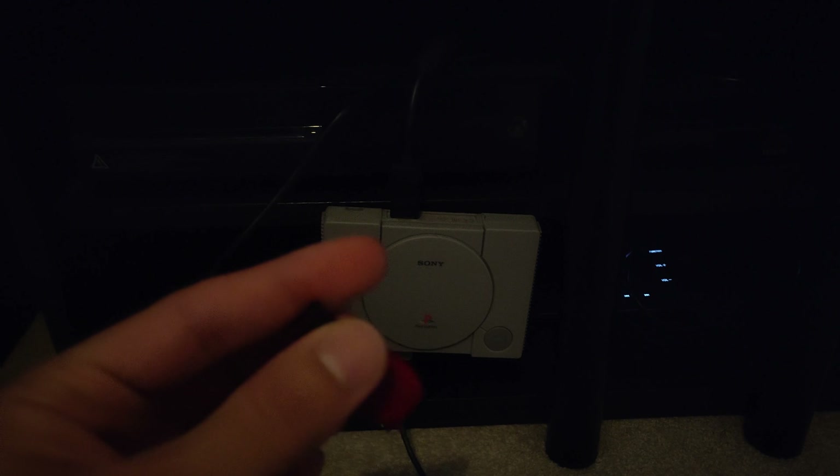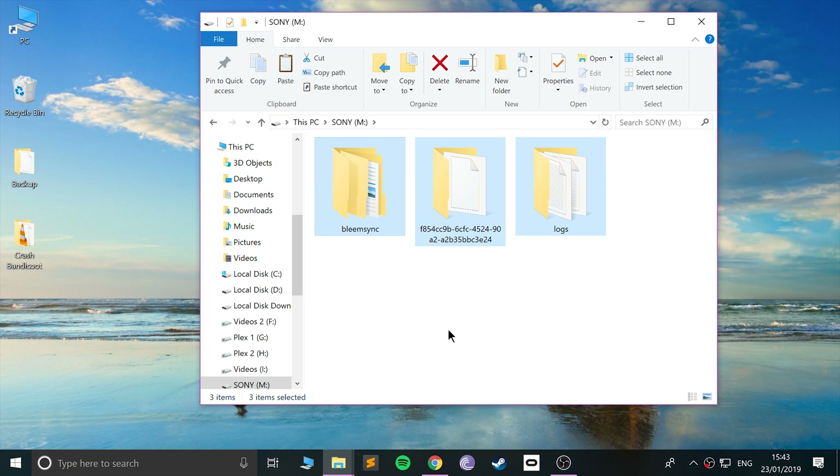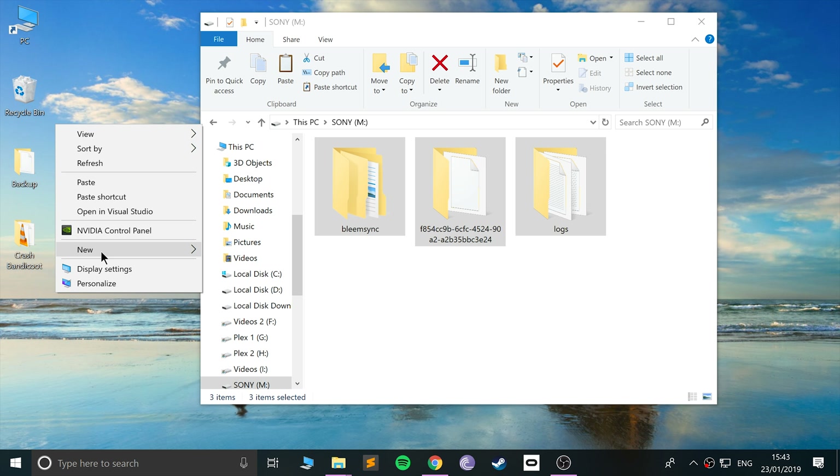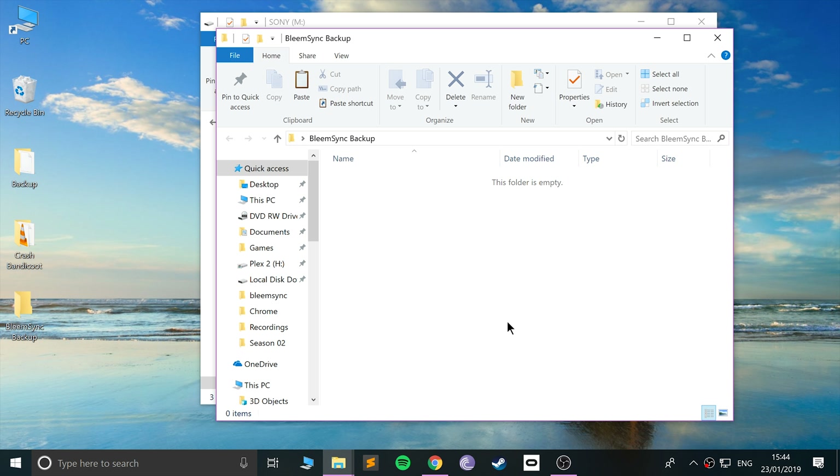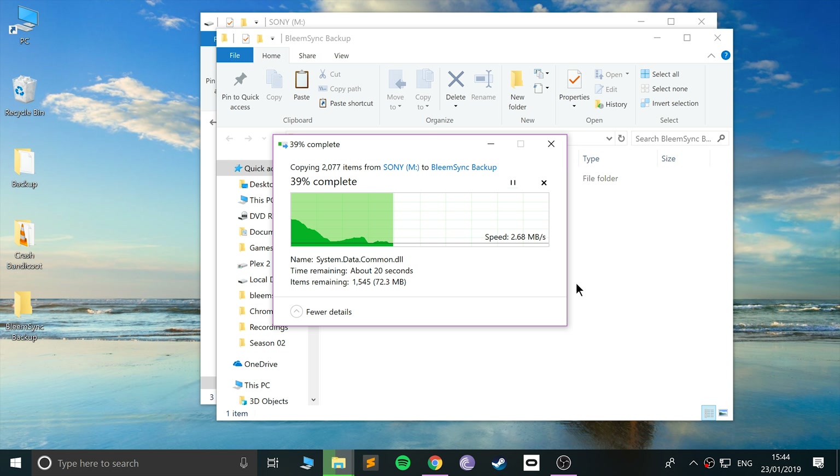Back on the computer, open up the USB stick you've just connected. You'll notice there's an extra folder now — copy these three folders and create a new folder on your computer; you can call it 'BleemSync Backup' or whatever you want. Paste the three folders in there. This is because we're going to reformat the USB stick — this time to exFAT or NTFS instead of FAT32, since the console now supports both formats, which is absolutely fantastic.